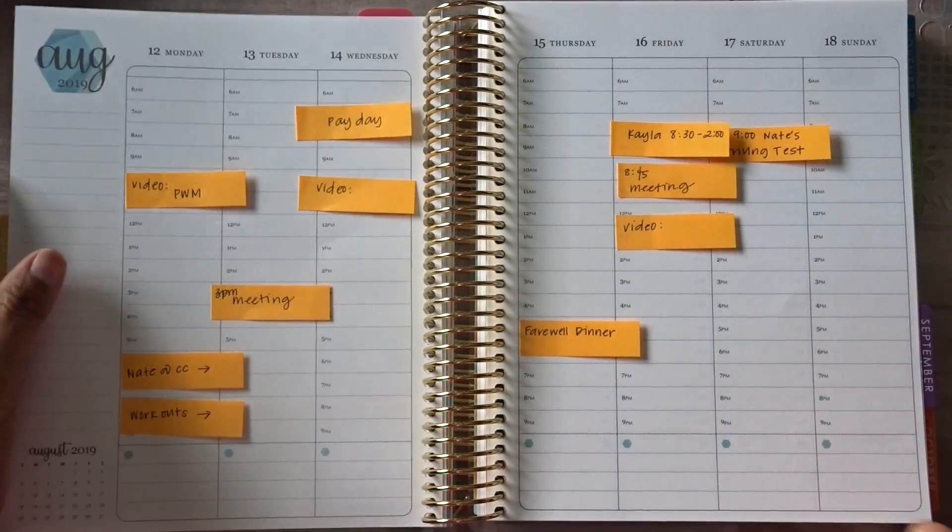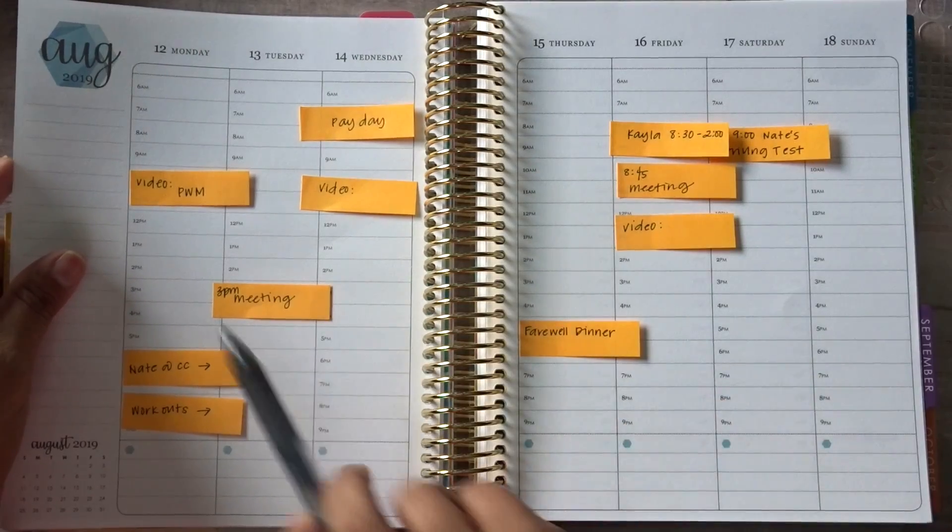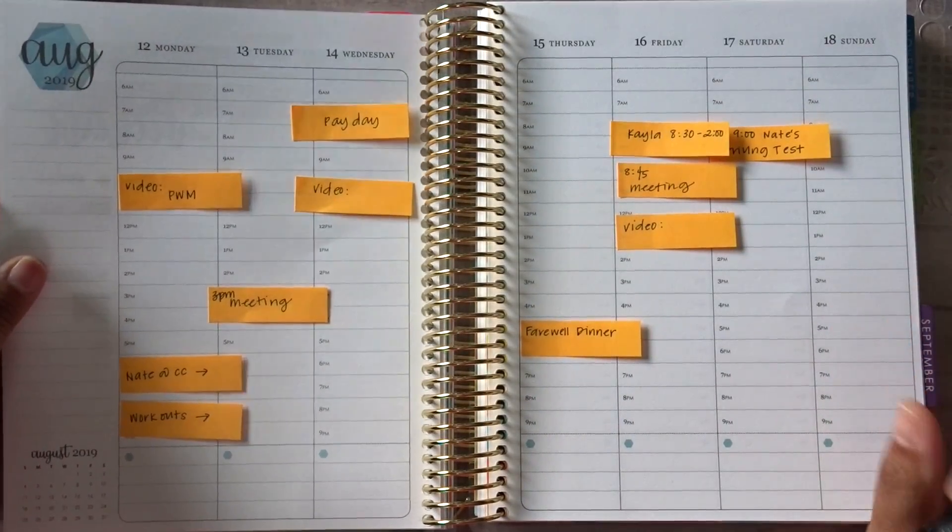Hello everyone and welcome back to my channel. It is Julie of Julie's Plans and in today's video I am going to be planning the week of August 12th through August 18th.